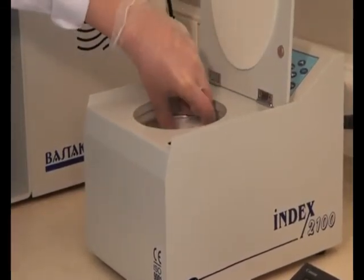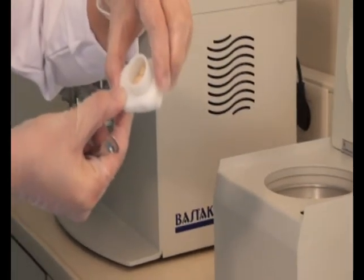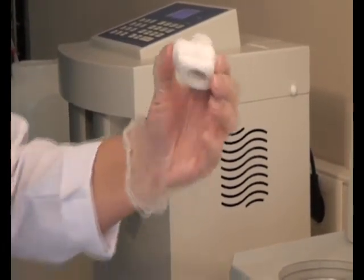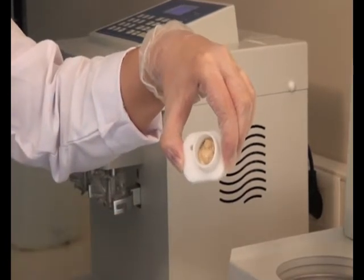Take out the cartridges. Wet gluten which has passed through the cartridge sieve is named as weak gluten, and that which has remained on the other side of the sieve is named as strong gluten.